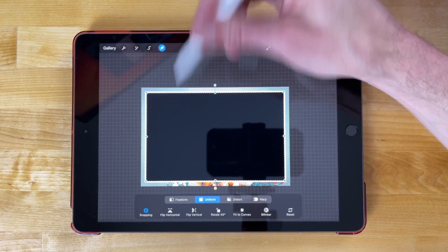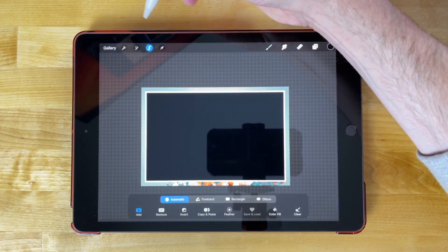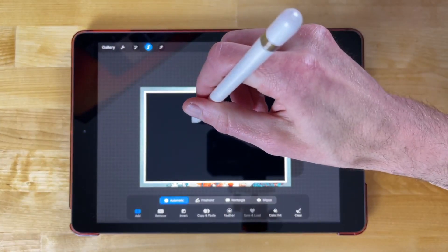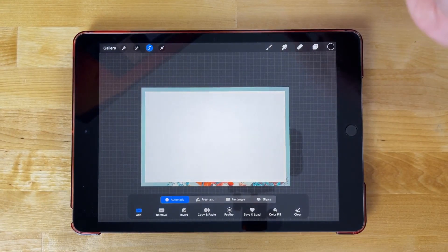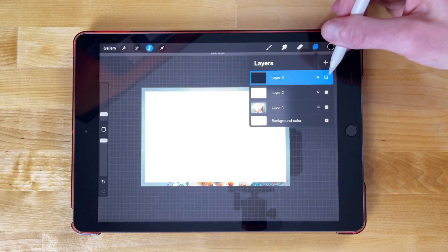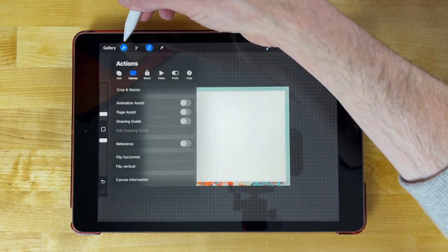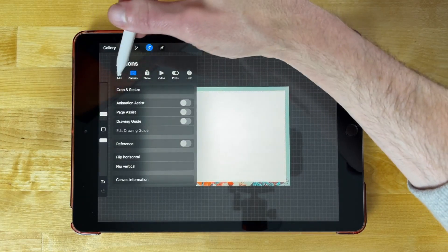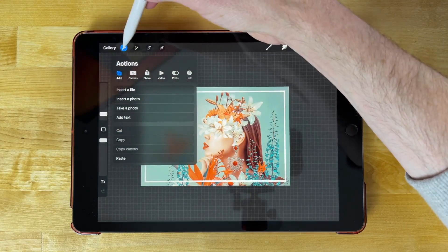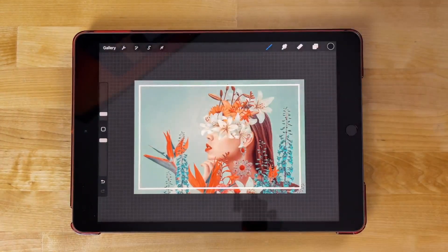This will be a little tricky — there we go. Now I want to create a selection around this layer. I'm going to go to my Selection tool, choose Automatic, and tap on that selection. Now I'll come back to my Layers menu, turn off the visibility of this layer, and select the layer below it. Then go to the Actions menu, go to Add, and select Cut. Once you do that you can close out, and you can see we now have an inner border going around the inside of the image.